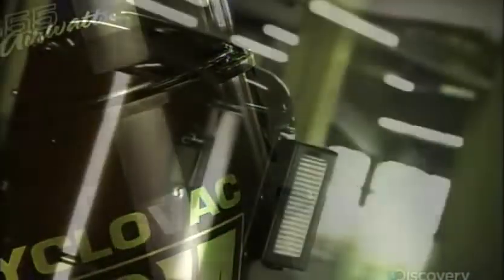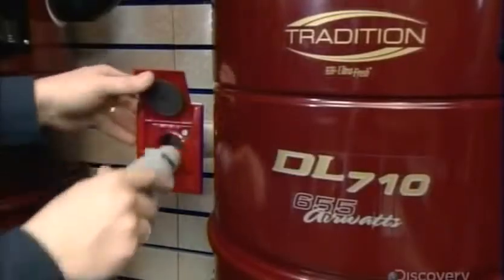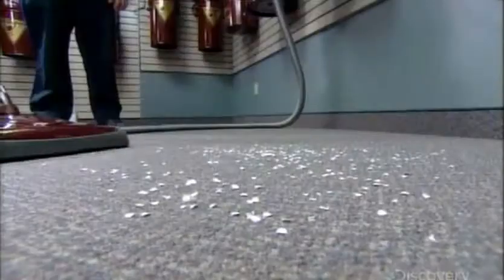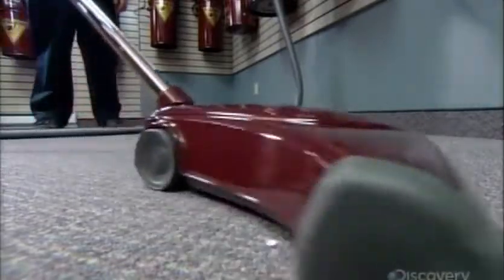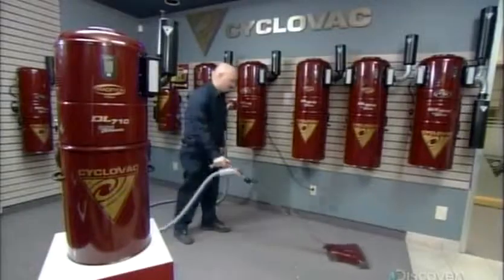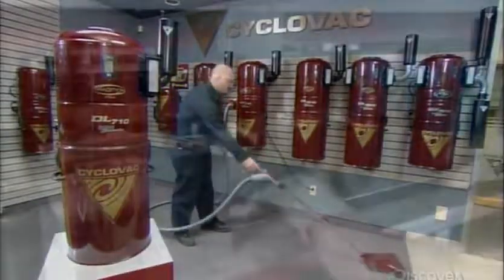This stationary unit connects to plastic ducts that run inside the walls to inlets in different parts of the home. You plug the attachment hose into the nearest inlet, and the central power unit suctions the debris through the wall ducts. Being stationary, weight isn't an issue, therefore central vacuum motors are larger and more powerful than those in portable vacuum cleaners.